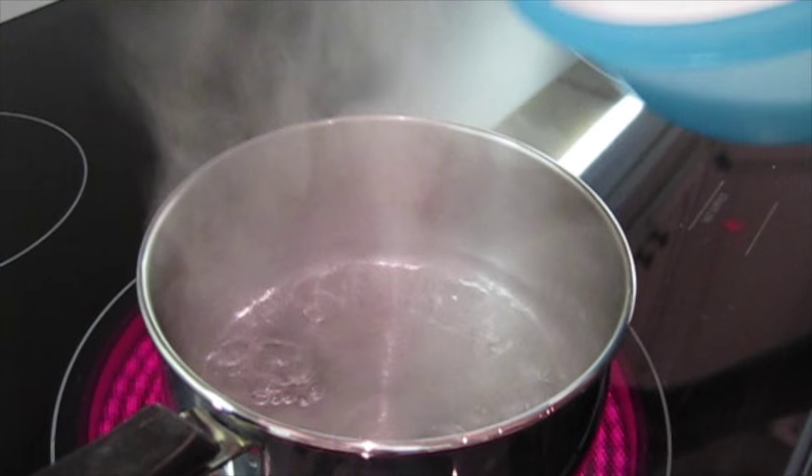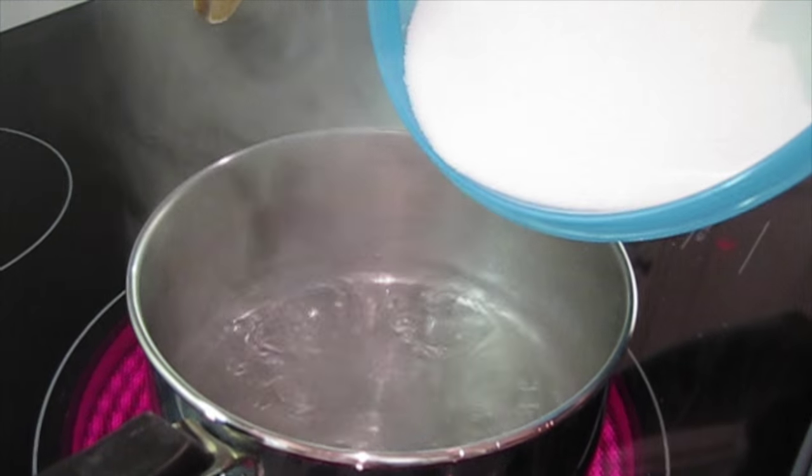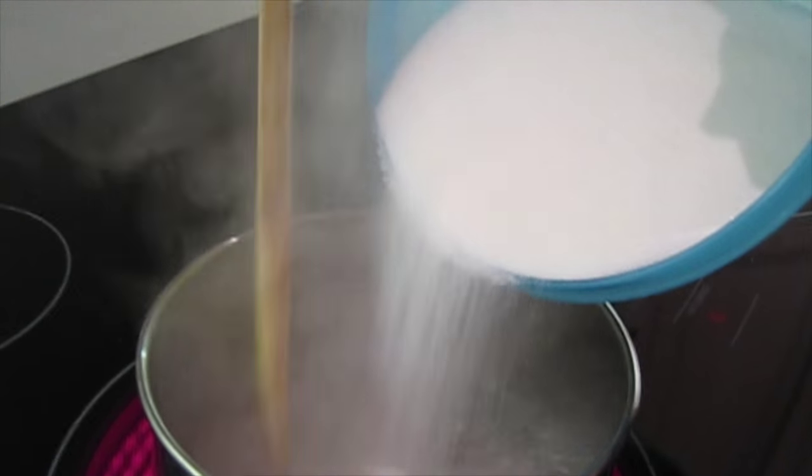Now let this dry while you make your super saturated solution. Have a parent help you with this next part. Bring your one cup of water to a boil on the stove, and as it's boiling, ask a parent to slowly pour the sugar and stir it as it dissolves.